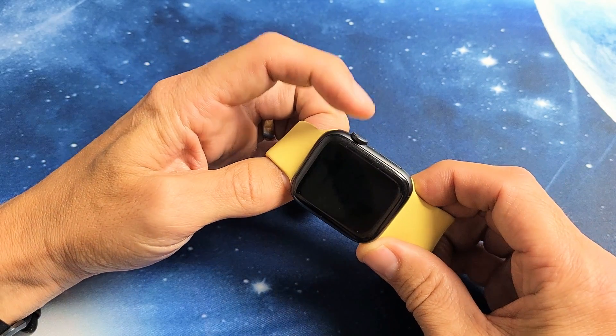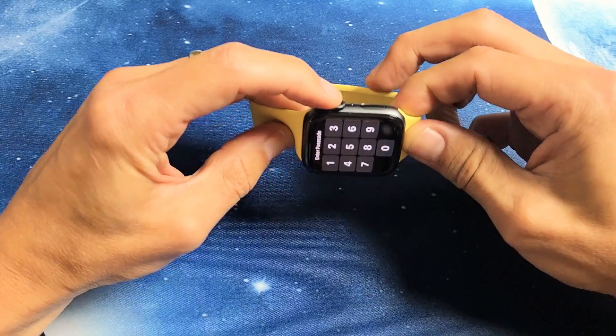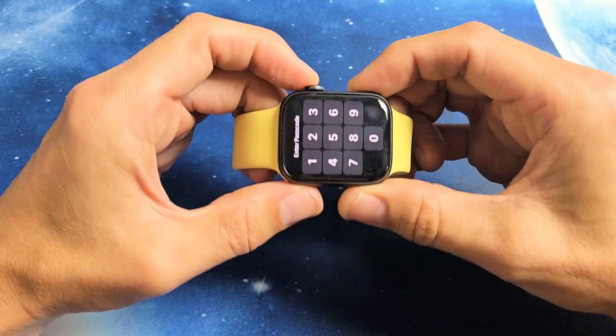And how you do that — what you want to do is press and hold two buttons. The two buttons are going to be the digital crown button and the side button here. You want to press and hold them at the same time and do not let go until you see the Apple logo, and that will force it to restart.